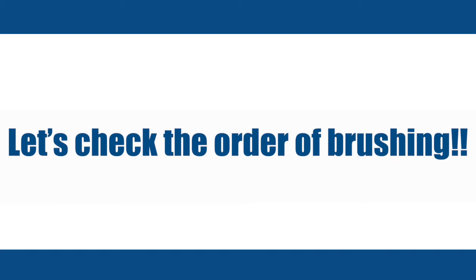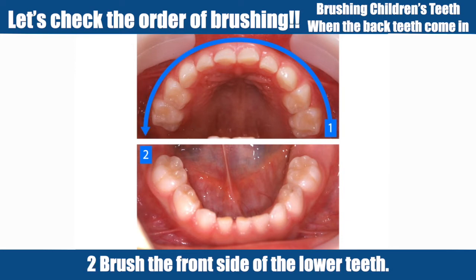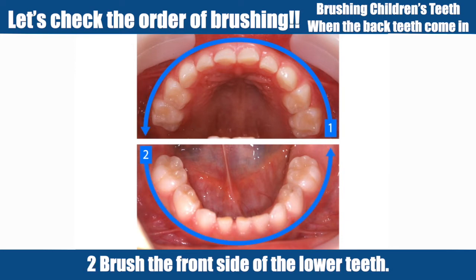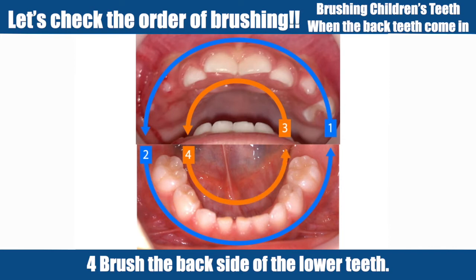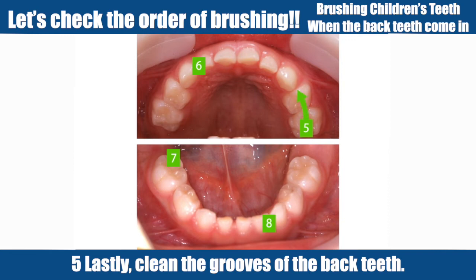Let's check the order of brushing. 1. Brush the front side of the upper teeth. 2. Brush the front side of the lower teeth. 3. Then brush the back side of the upper teeth. 4. Brush the back side of the lower teeth. 5. Lastly, clean the grooves of the back teeth.